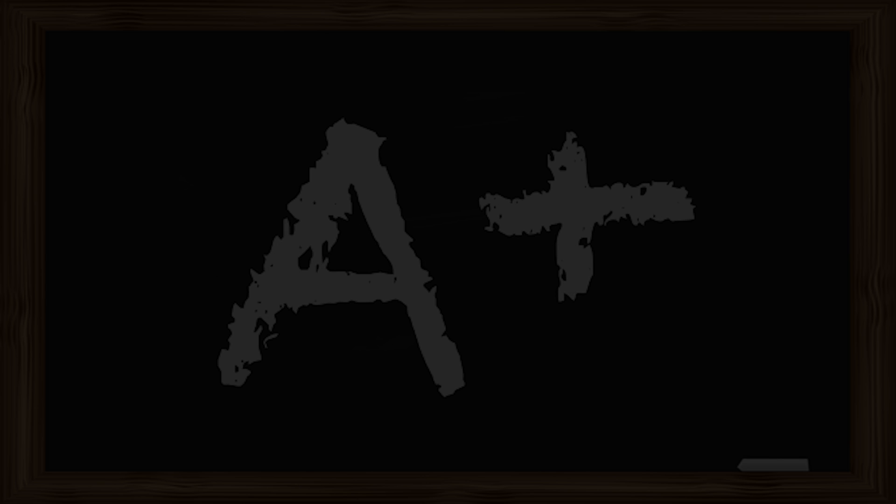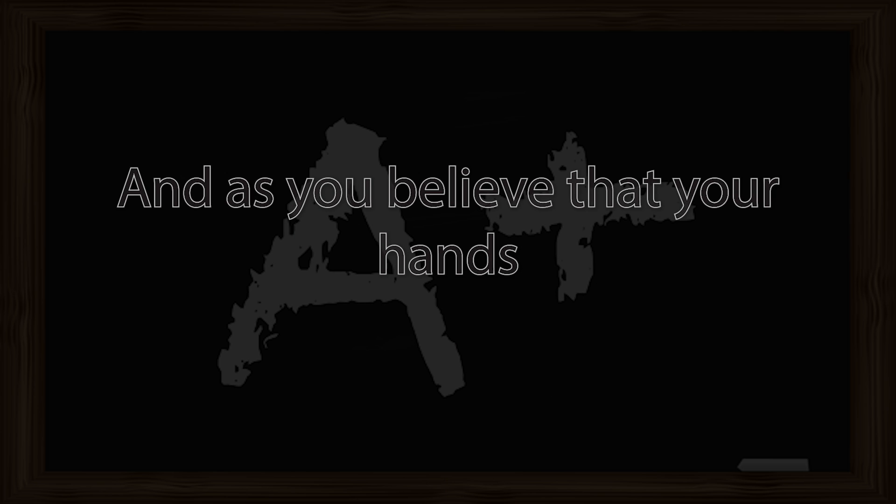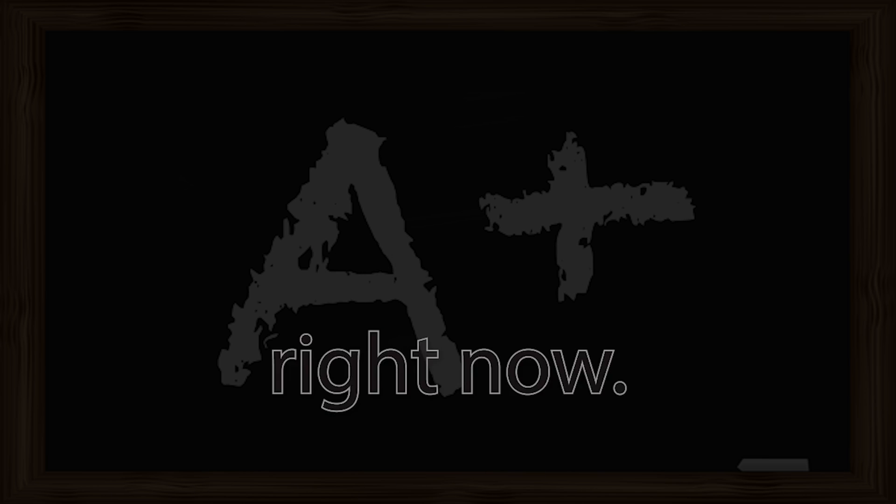Allow your body to be calm and relaxed. You may even feel the sensation of warmth in your hands, or perhaps heaviness in your hands. Now say to yourself: my hands feel warm and heavy. My hands feel warm and heavy. And as you believe that your hands are warm and heavy, you realize the power that you have to experience that warmth and heaviness right now.